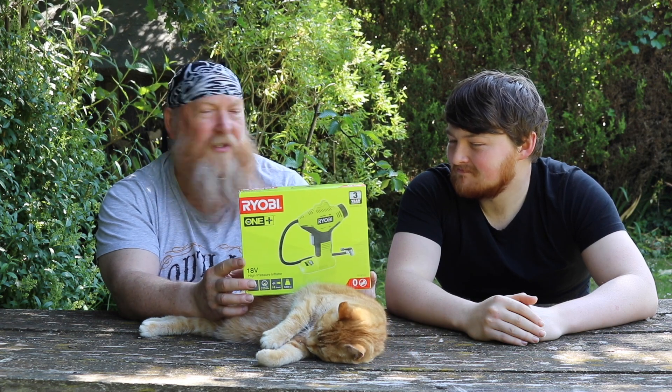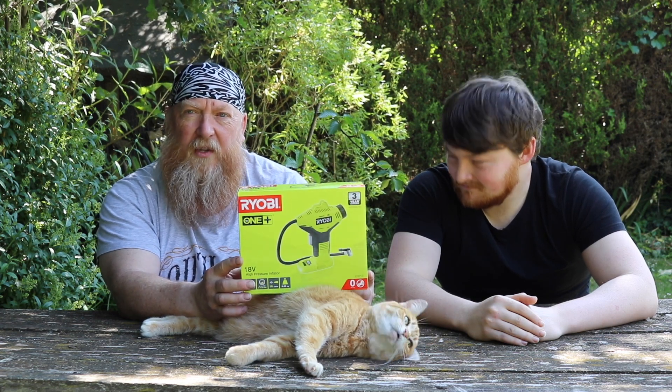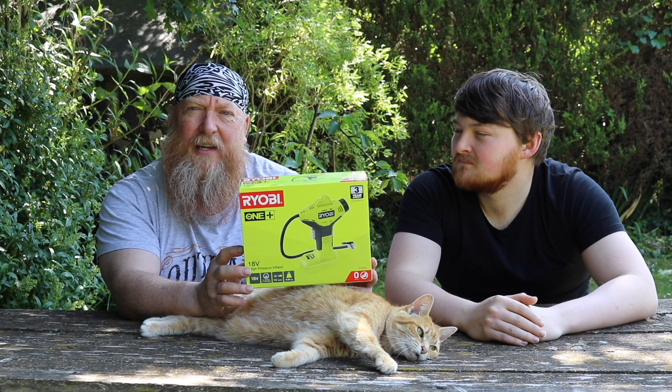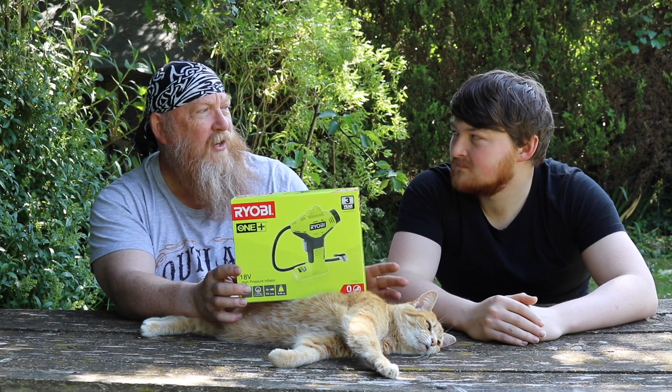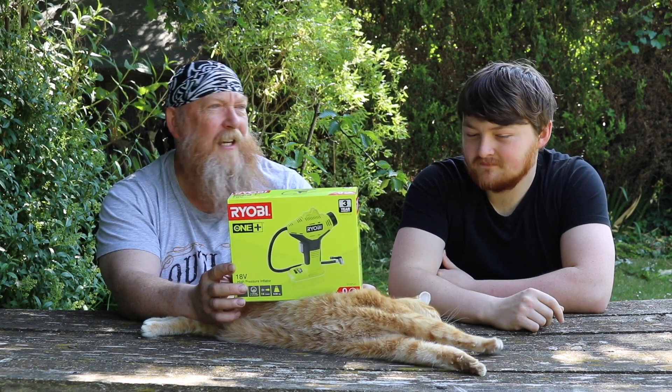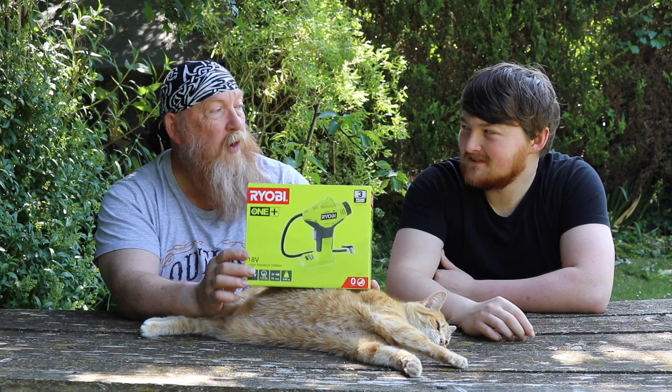I've been quite impressed with the Ryobi tools so far that I've purchased. I've wanted an easy way of nipping out and topping up my tyres on my vehicles. I've got those power packs you get for cars — the emergency power packs that you can do jump starts with. I've got one of those that's got a built-in inflator, but it takes forever to inflate the tyres and it sounds absolutely like a machine gun. So this is hopefully the solution.